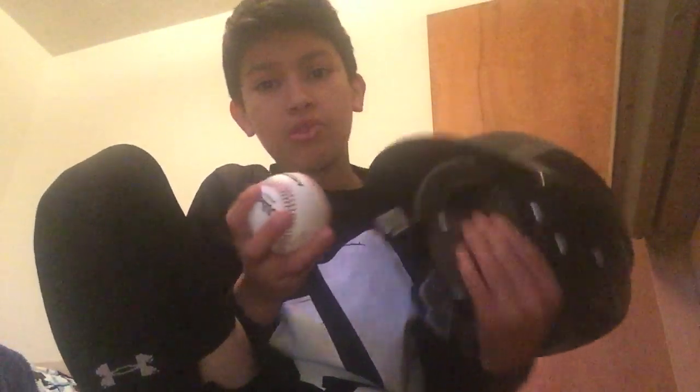First up, you can get a C-flap for your helmet. When I was playing baseball in a game, I almost got hit right in the face — I was really scared, like traumatized — so I got a C-flap. It cost me like 10 bucks, it's just amazing. You don't have to get one, but it adds a nice detail.